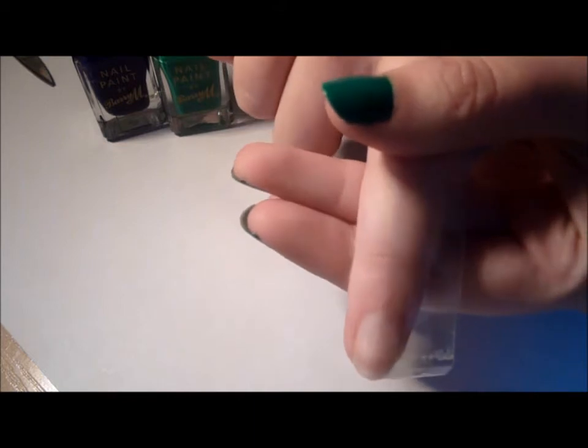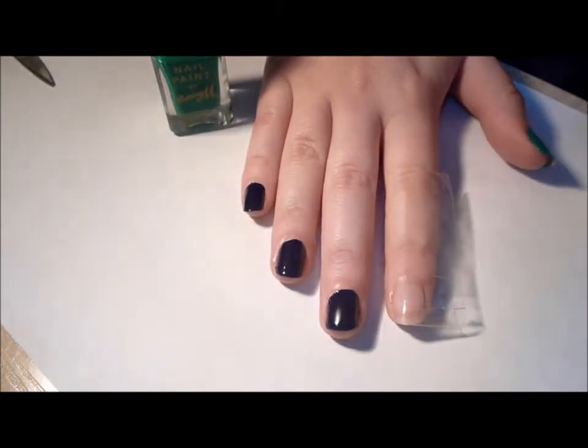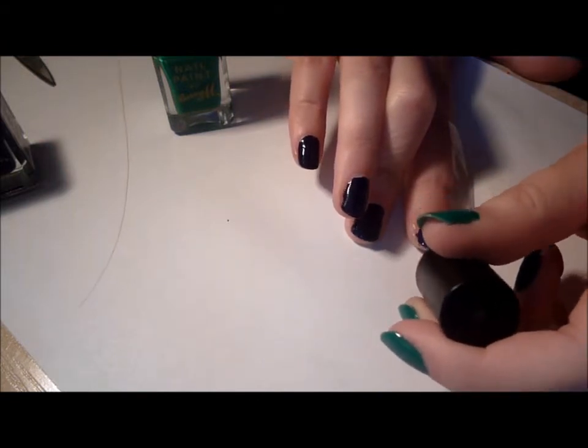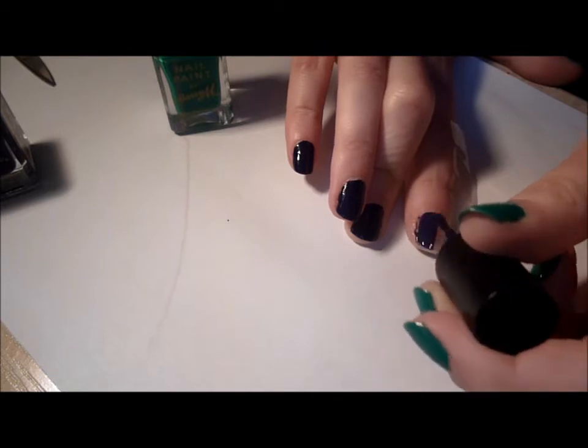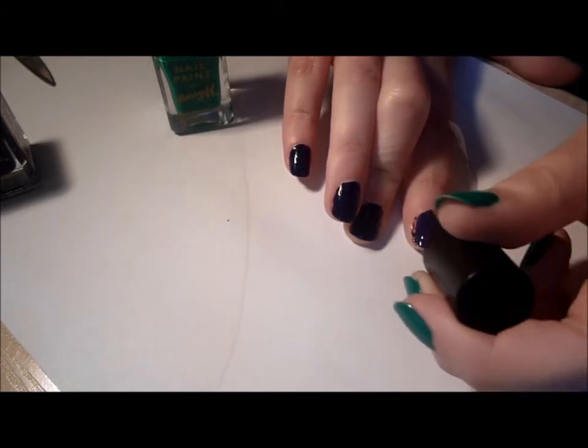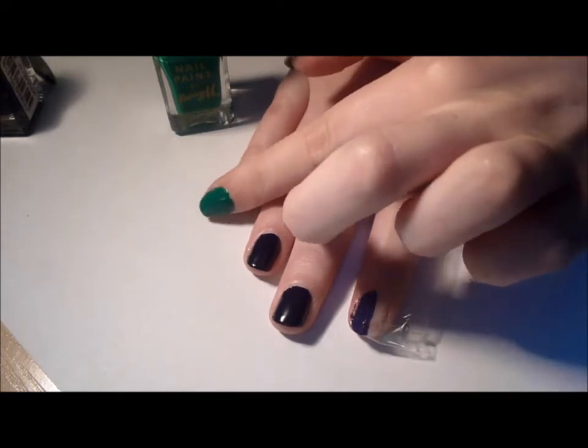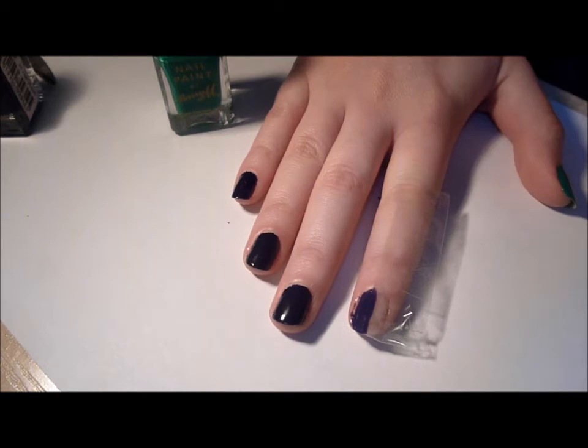So you stick it over half of your nail, making sure you tuck it round at the top and stick it down on the cuticle. Luckily you can be nice and messy. I'm taking Indigo by Barry M and just painting over one side like so. Then you'll leave that to dry, and I'd suggest doing another coat before you peel the sellotape off. Leave that to dry for a bit.